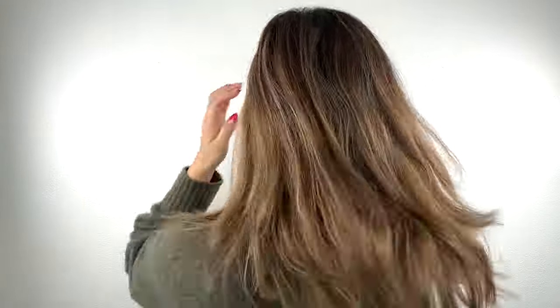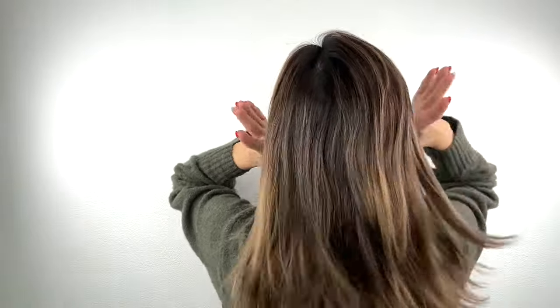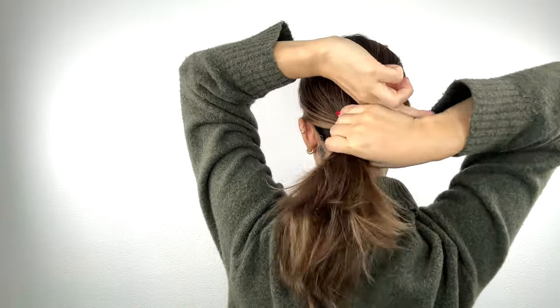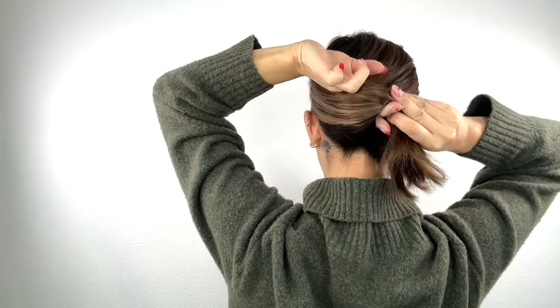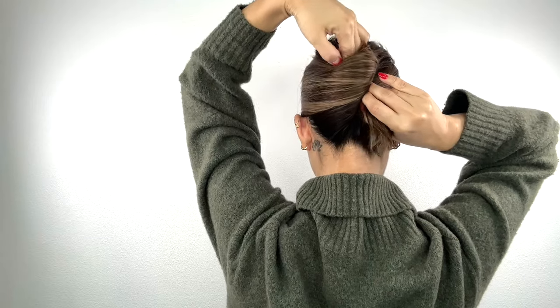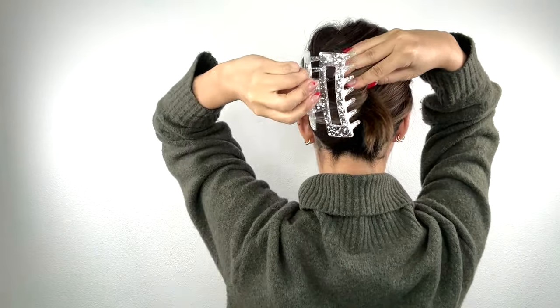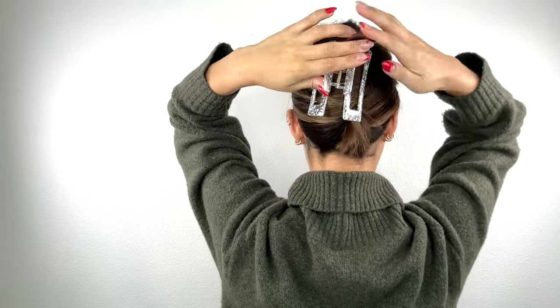No need to fuss with brushing your hair — just run your fingers through it. Gather all your hair on the lower side of your head, wrapping around your index and middle fingers. Then put it towards the top of your head. Leave the end either tucking inside of the twist or hanging at the bottom. Secure the clip on the top of the twist part.